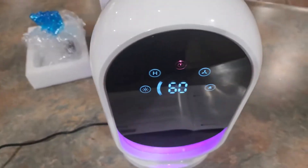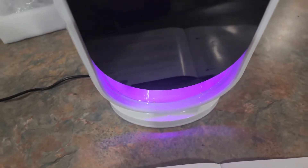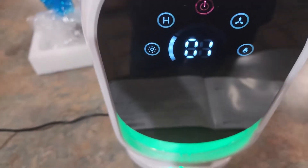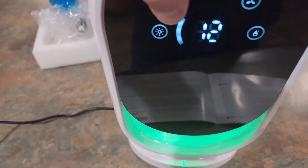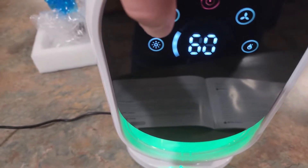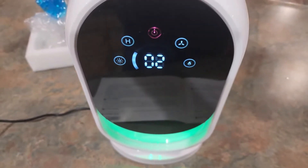So underneath here you can see the purple light, and if you want a different color light, all you have to do is click this and it shows you different colored lights. They also have an H up here, so if you want to set a timer, you can just hit this H button and it sets up for so many hours: 8 hours, 12, 24, 36, 48, or even 60. You can go clear up to there.